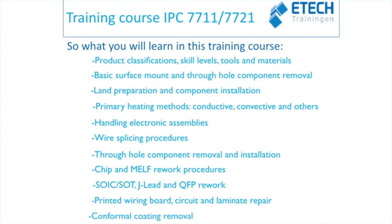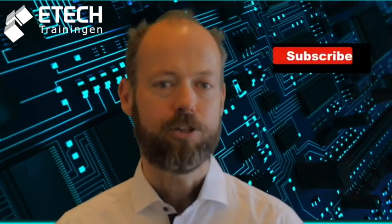If you want to see a complete overview of all modules, please visit our website — the address will be posted in the description below. This was our video about the IPC 7711-7721 training and certification program. In other videos on this channel we will explain all the other IPC training and certification programs. If you have a topic you want us to make a video about, please leave a comment below. Thank you for watching — don't forget to subscribe to our channel and see you next time.